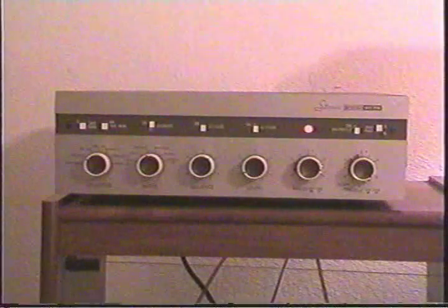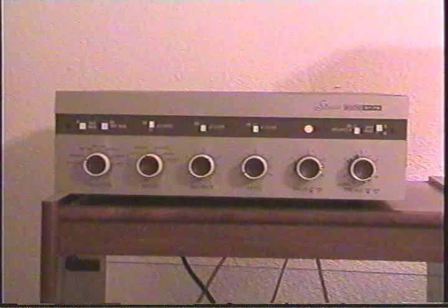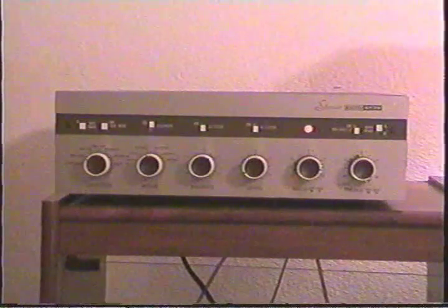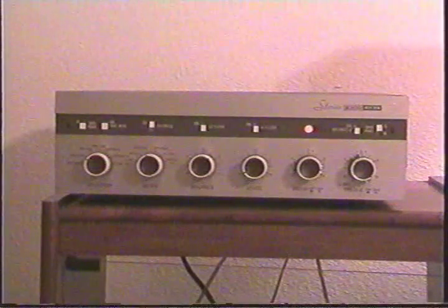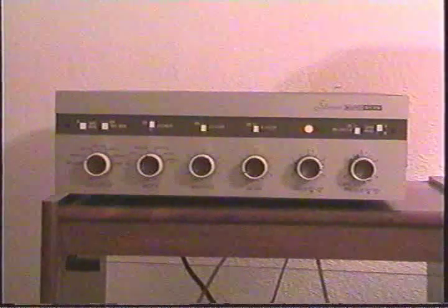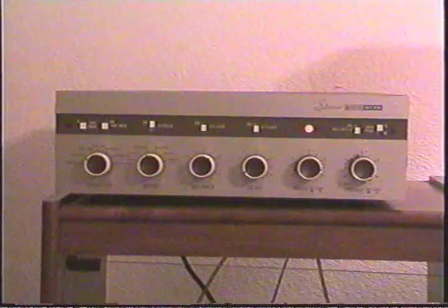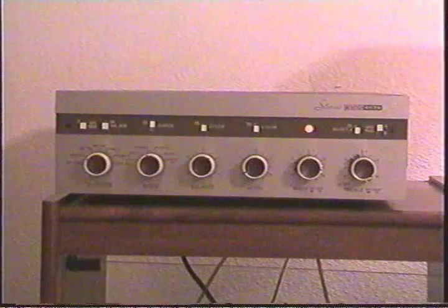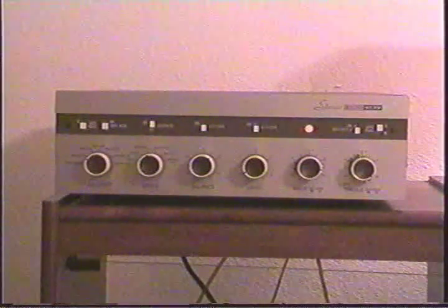I'll do a little video here to show you my Eico ST70 home stereo amplifier. This is a tube amplifier, and I don't know if you've ever had the chance to listen to tube audio versus solid state, but it's just a whole world of difference in how it sounds.